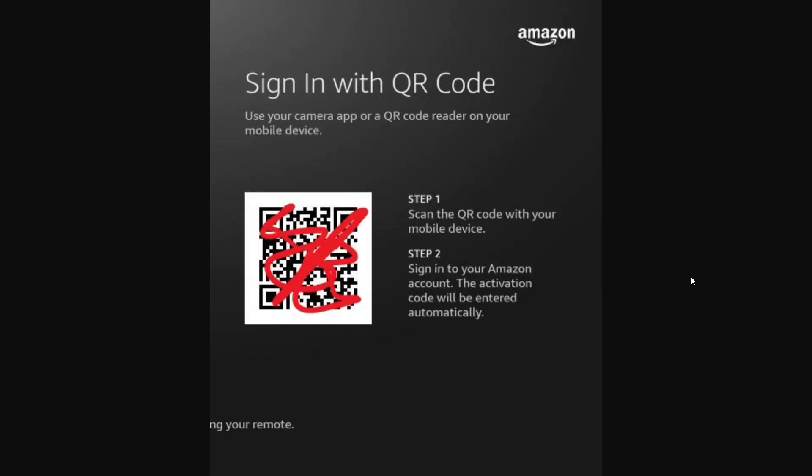From there they will give us two different options: we can either sign in with a code or we can sign in with a QR code. Since we're trying to sign in with a QR code, we're going to go with the second option, which will give us a QR code as well as two simple steps. The first step is to scan the QR code with your mobile device, and the second step is to sign in to your Amazon account.